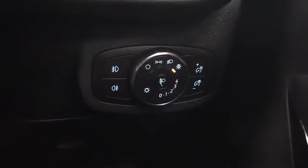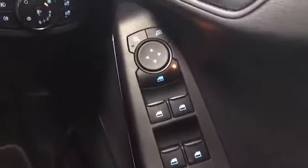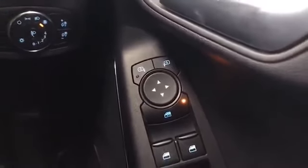Just here we've got the automatic dust-sensing headlights along with front and rear fog lights. We've got four electric windows on this model along with electrically adjusting door mirrors.